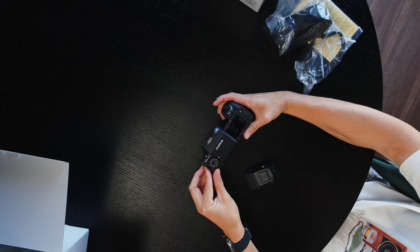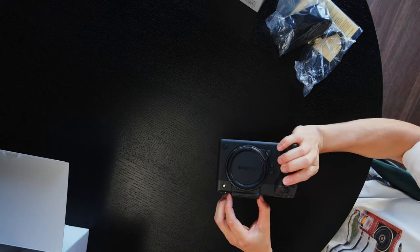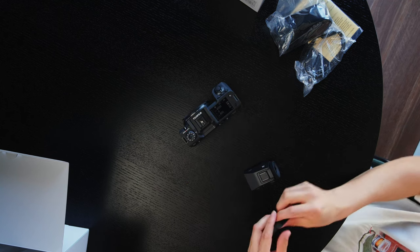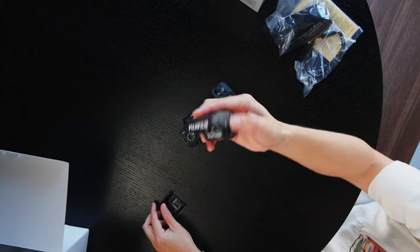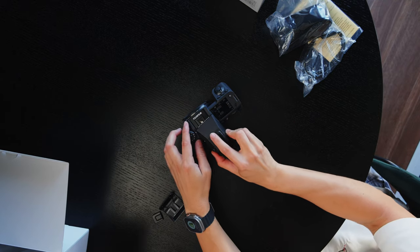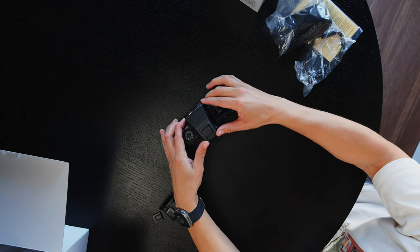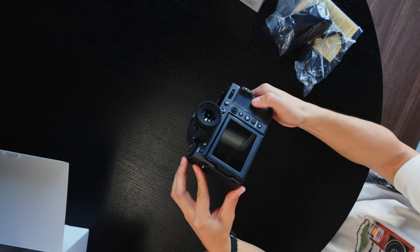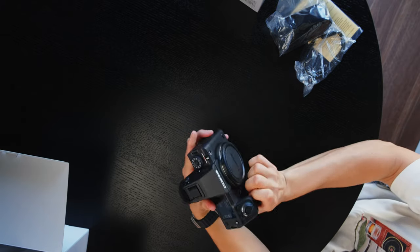I should probably attach the EVF. I'm pretty sure I don't actually know how to do this — hopefully I don't break it. It just slides backwards. We've got the EVF here, insert it in the top, it clicks in, feels good. And now that is the GFX100 Mark II with the detachable EVF connected. Pretty funky.